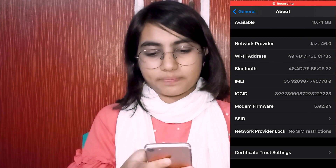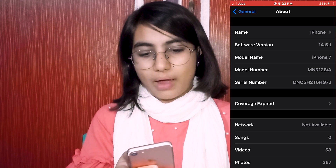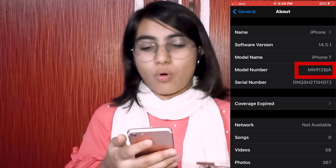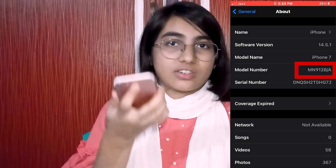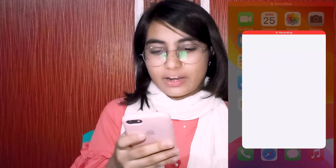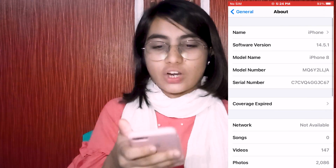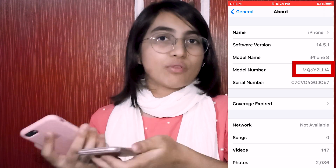Now I'm going to compare this with another iPhone. I'll open it and go to Settings, then General, then About. Here you can see the model number — in this iPhone the model number starts with the capital letter M, whereas the refurbished one starts with N. So this one is not refurbished. I'm taking yet another iPhone to compare. Going to Settings, General, About — again the model number starts with M, so this phone is also not refurbished.